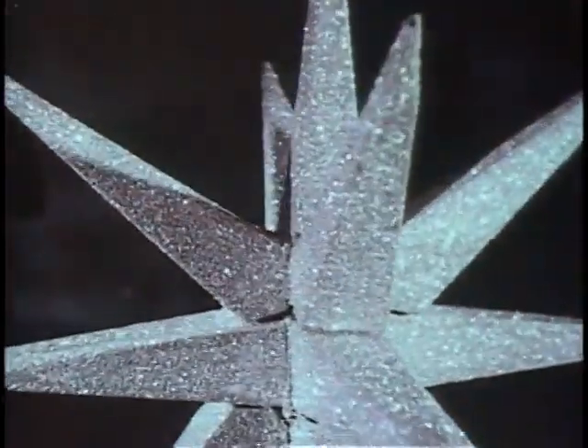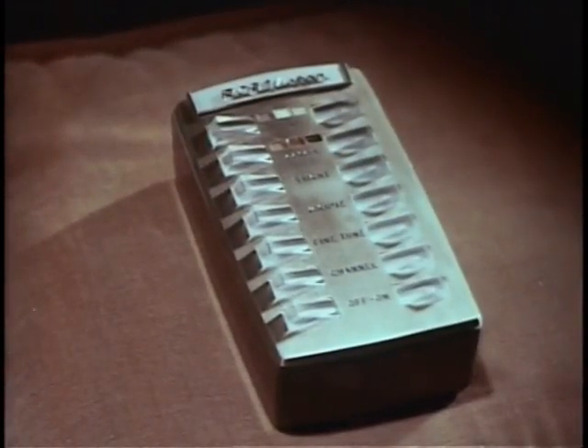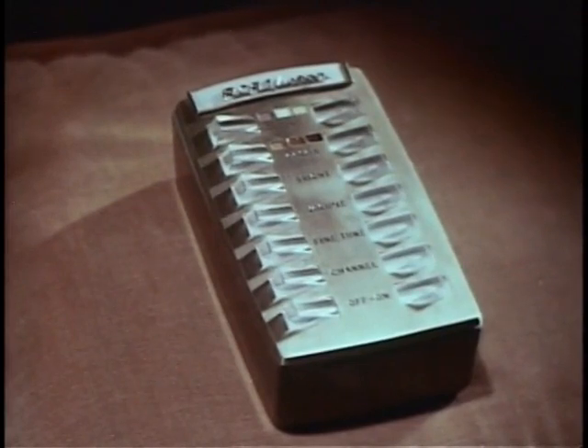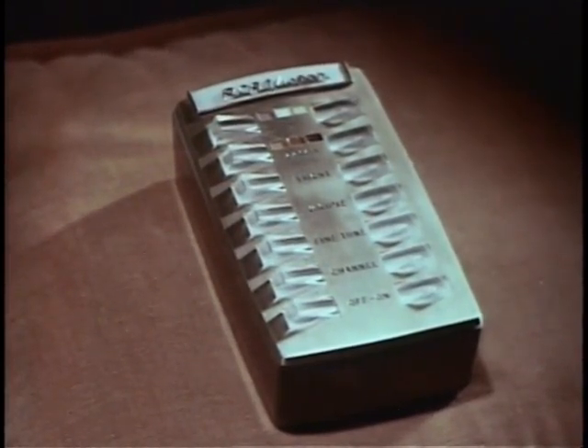Here it is — the greatest advance in television since color television itself. The ultimate in performance and convenience: seven-function remote control color television. So beautiful it enhances any decor, with clean modern styling, no knobs or gadgets in sight. Superb cabinetry, master crafted of the finest woods. But the outstanding feature of this great new color set — the one big feature that sets it apart — is an amazing new Wireless Wizard electronic remote control.